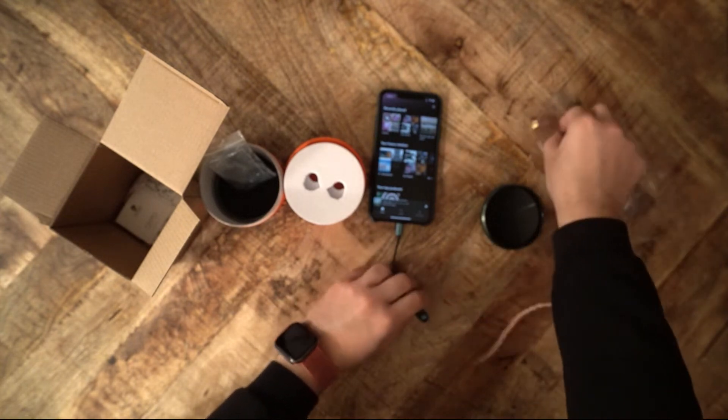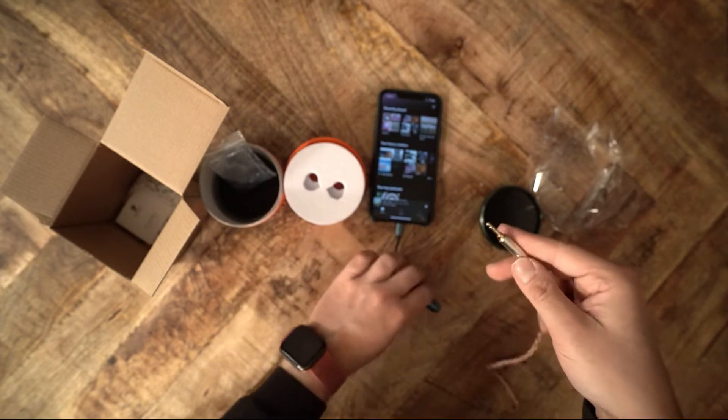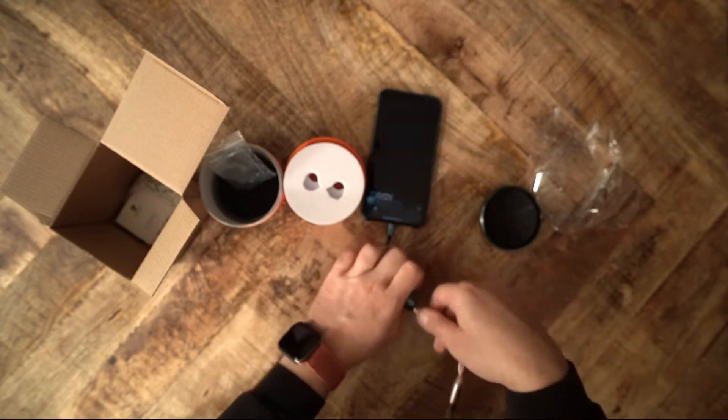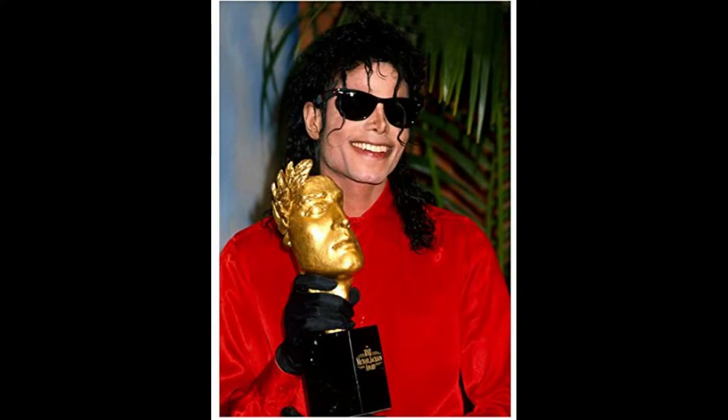The treble, by the way, is rolled off, but there is still some sparkle and energy. The treble does not get ear-piercing — I describe it as smooth. If you are treble sensitive, the Tape should not bother you.